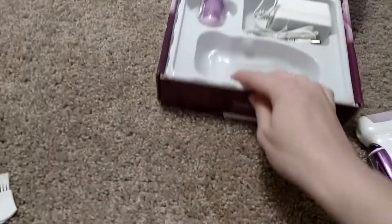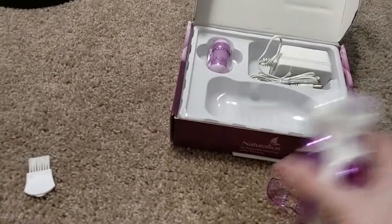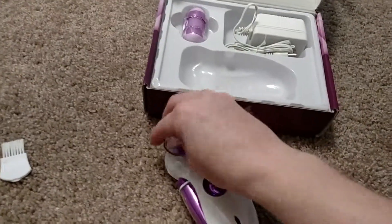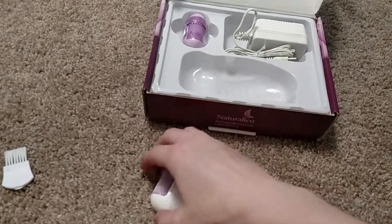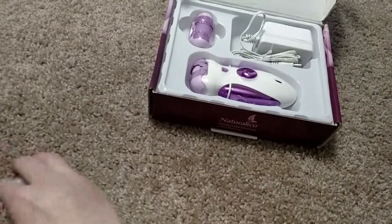I know it works really well. It took me a while to get all my calluses off, because I've never had an electric one. I always use the foot file, and this is so much easier, and it doesn't hurt your arm at all. I love this thing. I would highly recommend it.